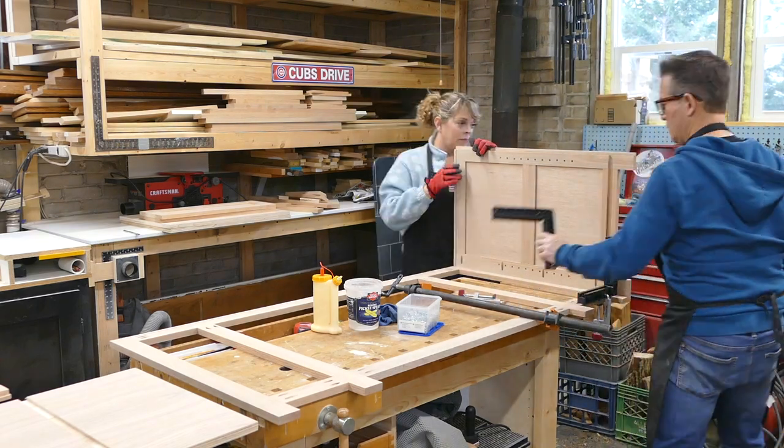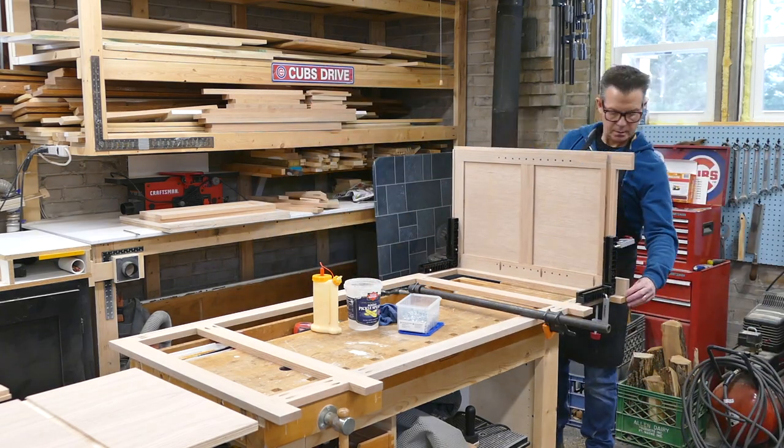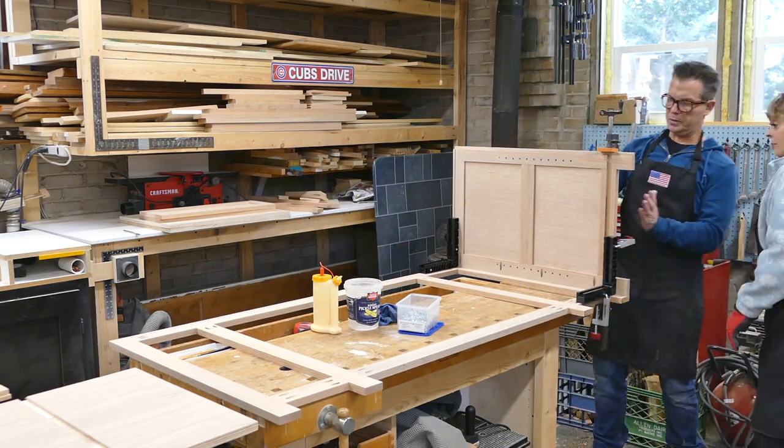Now we are ready to glue up the carcass. Notice the use of the clamping squares to ensure the box remains square during the process.